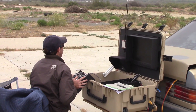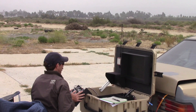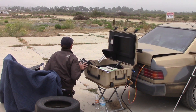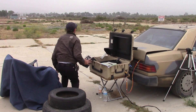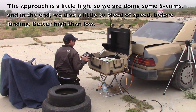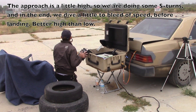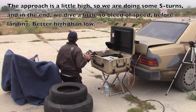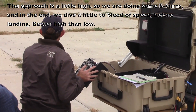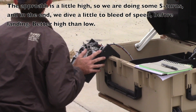Pulling the throttle back — throttle's back all the way. We'll try to set up a nice approach here. My fingers are shaking! We've got to keep it together. We may undershoot the runway here and may not be able to do a go-around.